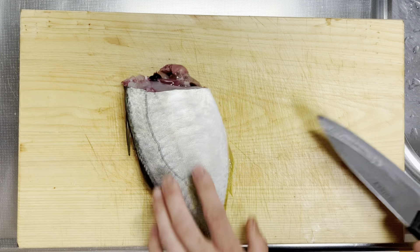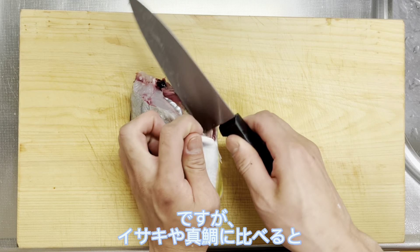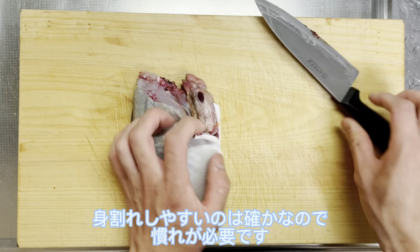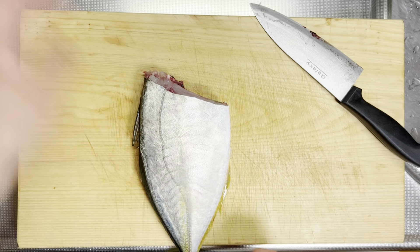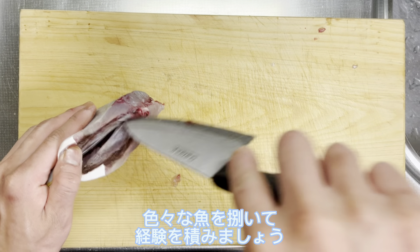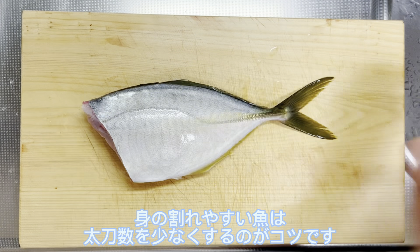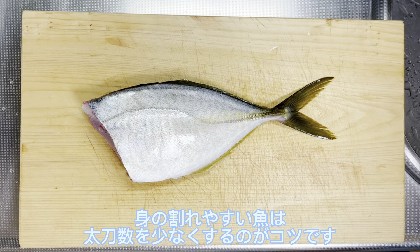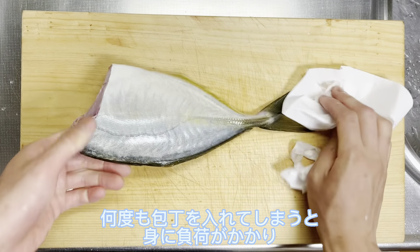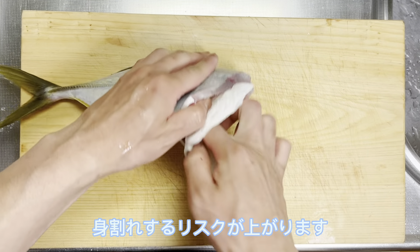先ほど、このさばき方の弱点として青魚は身割れしやすいと言いましたが、シマアジは青魚の中でも身がしっかりとしているので、このおろし方でもさばけます。ですが、イサキやマダイに比べると身割れしやすいのは確かなので、慣れが必要です。いろいろな魚をさばいて経験を積みましょう。身割れしやすい魚は、立ち数を少なくするのがコツです。何度も包丁を入れてしまうと、身に負荷がかかり身割れするリスクが上がります。